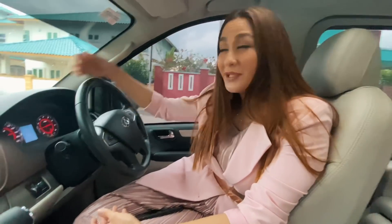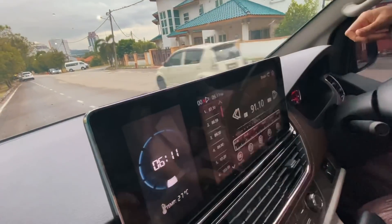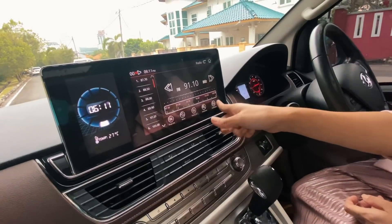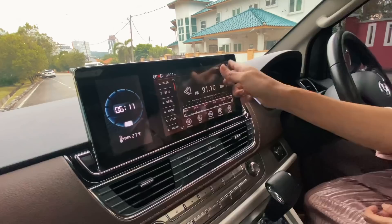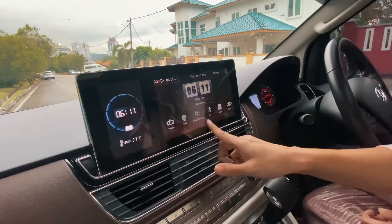I boleh pergi balik Melaka, tak ada hal lah. Lepas tu tengok dia punya monitor screen guys — bapak besar gila, dan boleh masuk Bluetooth, USB port dan sebagainya. Macam-macam function ada kan — semua ada. Dan bila dia masuk USB, you can walk through.